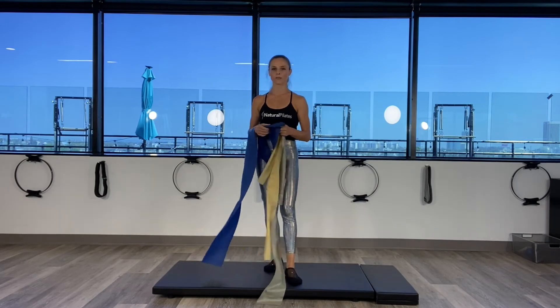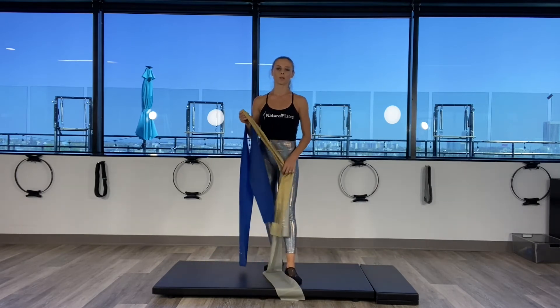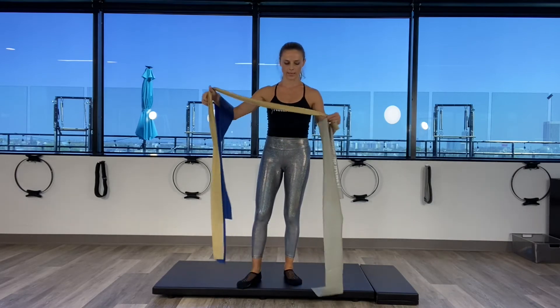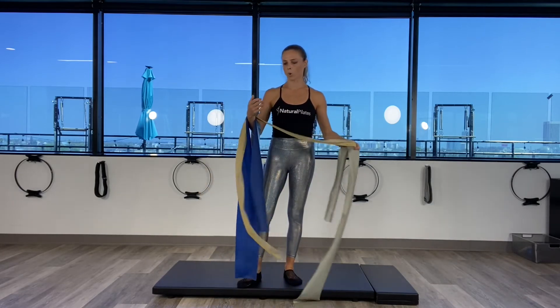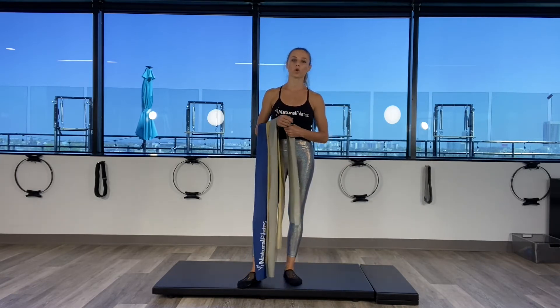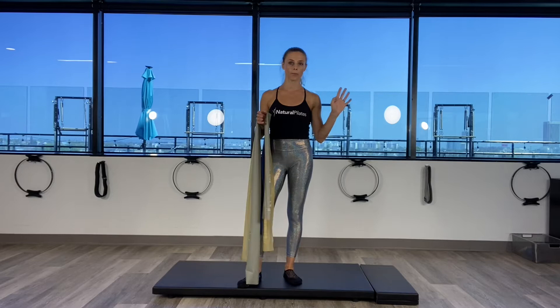Hi guys, this is Laura Wilson from Natural Pilates. I'm so excited to show you our new products here. We just got flex band in. We have three strengths: heavy, medium, and light. Today I'm going to show you three exercises for the upper body.